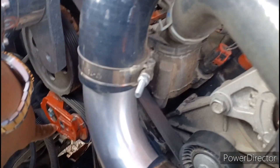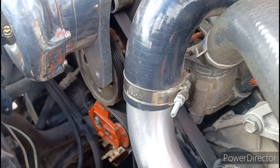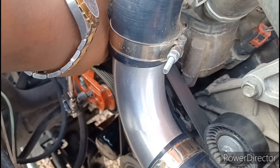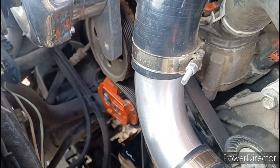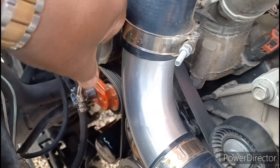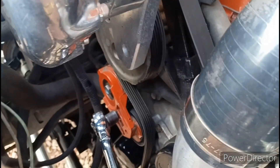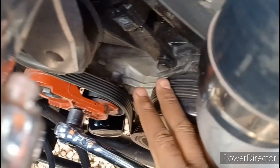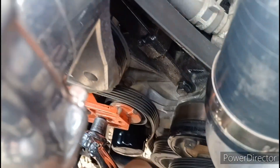To get the serpentine belt off, we're gonna move this pulley right down here. You're gonna put your socket right inside of that little hole right there. You put your socket in there and all you're gonna do is turn it down — that's it. You turn it down and the belt loosens up, and you can actually move it off. I'm pushing down with one hand and pulling the belt off — now your serpentine belt's off.